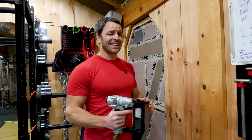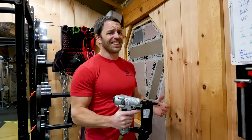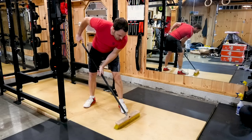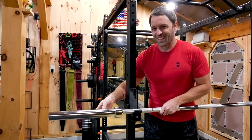Guys, this noise has been following me around for days. I can't figure out what it is. Let me show you. That's not it. What? That doesn't make sense. There it is.